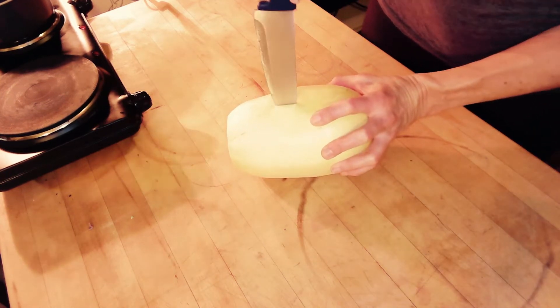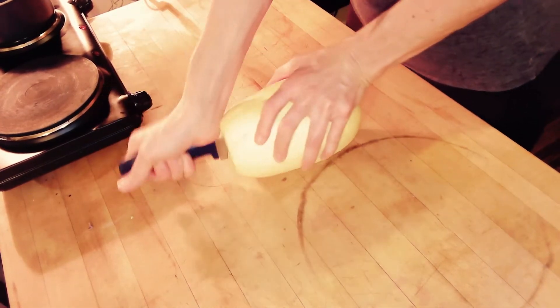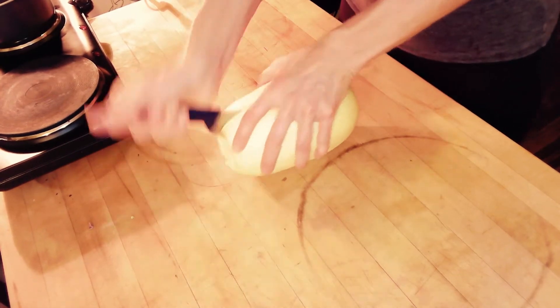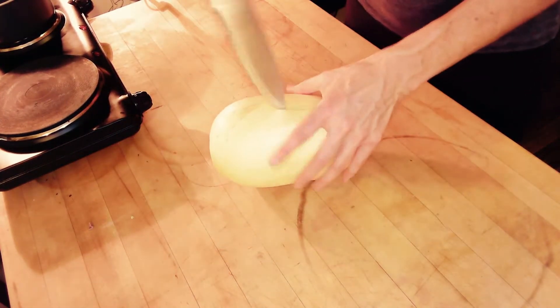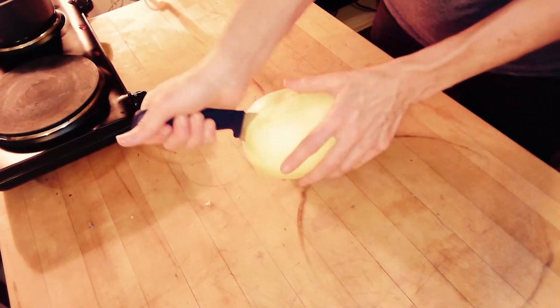We're going to dive into the middle, press our knife down one way. I highly suggest you get the smallest spaghetti squash at the grocery store. Do not get a large spaghetti squash — it will drive you nuts trying to cut it.